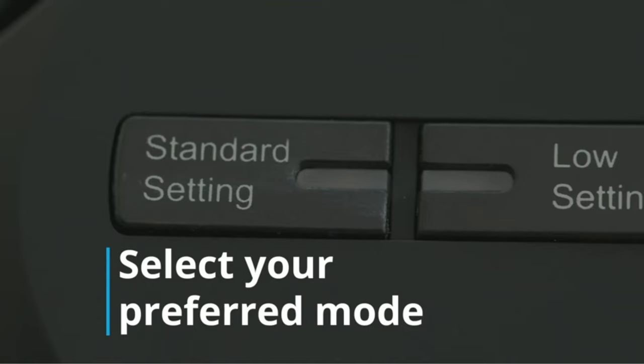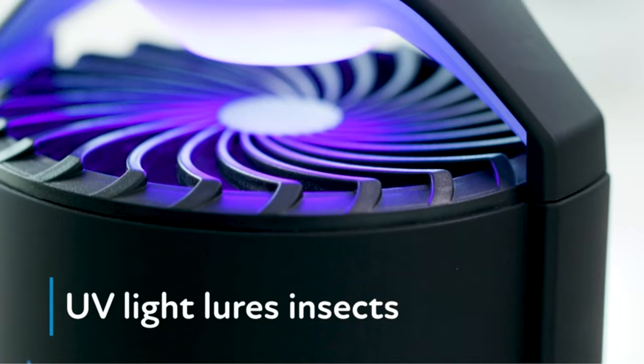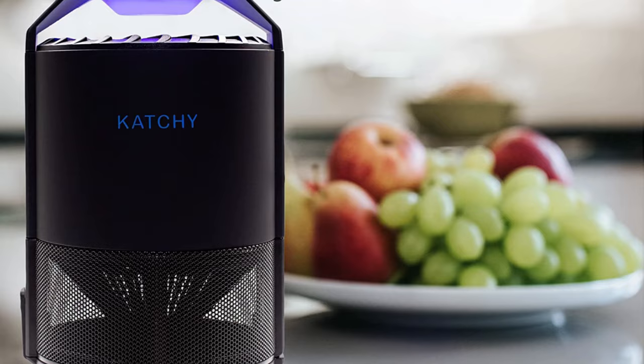UV light, whisper-quiet fans, and super-sticky glue boards help the Catchy trap tell flying pests to buzz off. The no-mess glue boards make flies easy to find and dispose of.